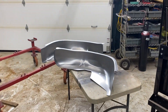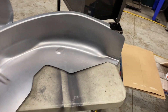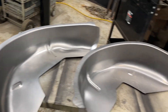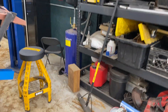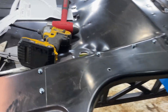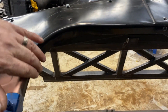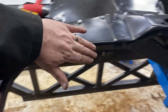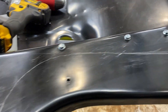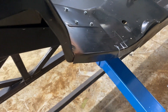Alright, next we're going to start the Detroit Speed mini tubs. These tubs are, as most of you probably know, two and three quarter inches wider than the stock ones, so you can put some big tires under it — it's going to be awesome. They give you a template that you trace on here. A little tricky with these returns because they're pretty lazy, so you tap them back, flatten them out first, get it somewhat right, then scribe your lines where you need to cut.